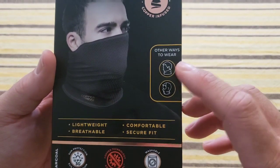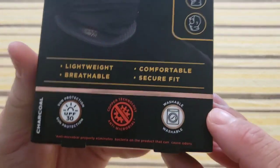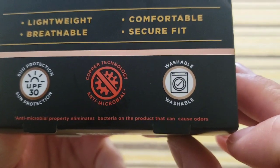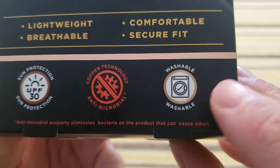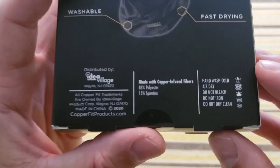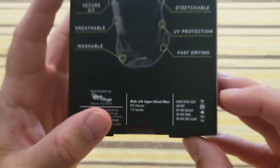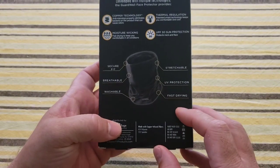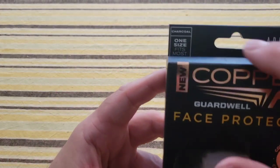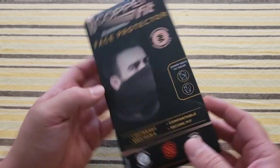It shows a couple of different ways you can wear it — either as a turtleneck or wrapped up around your head like for skiing. This part frustrated me: it says 'washable' with a picture of a washing machine and a checkmark, which makes you think you can throw it in the washing machine. But the care instructions say hand wash cold, air dry, do not bleach, do not iron, do not dry clean. Also, it says one size fits most — and that always worries me.